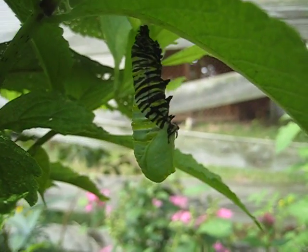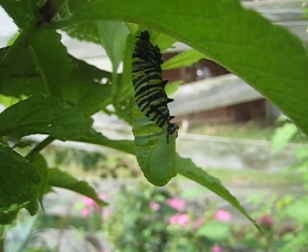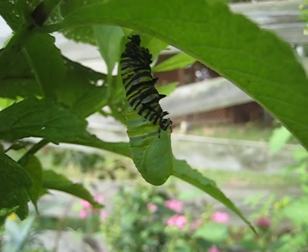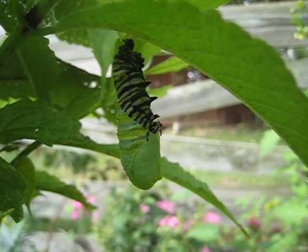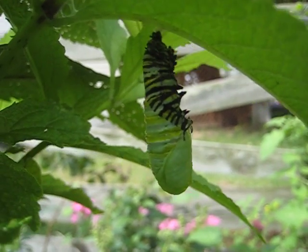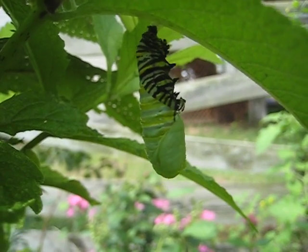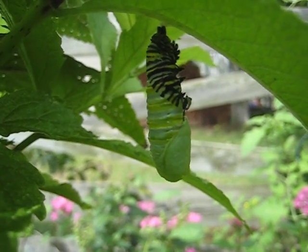This is the pupal form — P-U-P-A-L, not P-U-P-I-L — of the Monarch Butterfly.